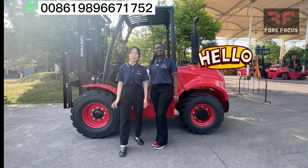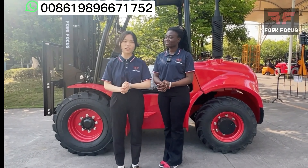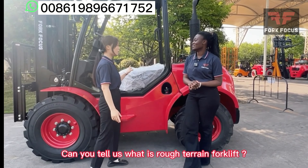Hi everyone, welcome back to our channel. Today we are going to look at a rough terrain forklift. Can you tell us what you think of rough terrain forklifts?